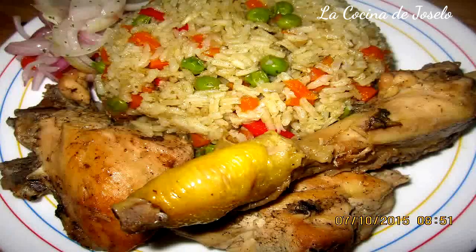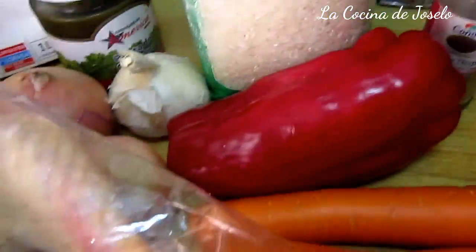Muy buenos días amigos y amigas de este nuestro canal de la Cocina de José Luna en YouTube. El día de hoy tengo pollo, tengo arroz. Hoy prepararé arroz con pollo, este plato emblemático del Perú, de la cocina peruana.